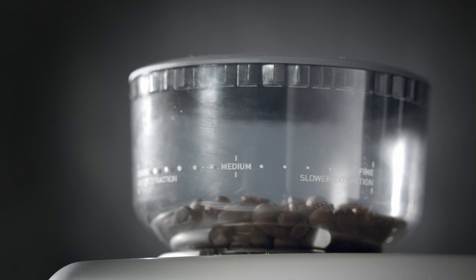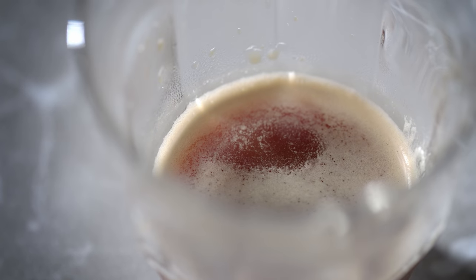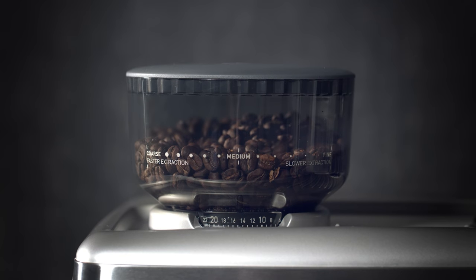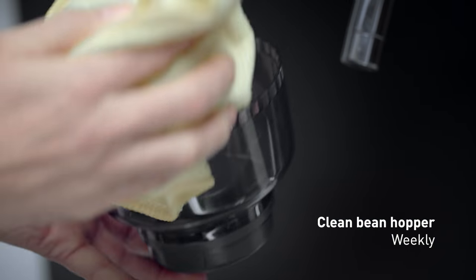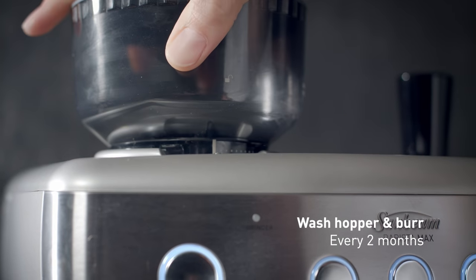Deposits of grinds and oils build up over time inside the grinder, which can affect the taste of the espresso. It's easy to keep your grinder in great condition with these simple steps. Firstly, clean the bean hopper with the cleaning brush and wipe the surface with a damp cloth weekly. And every two months, perform a deeper clean of the grinder.